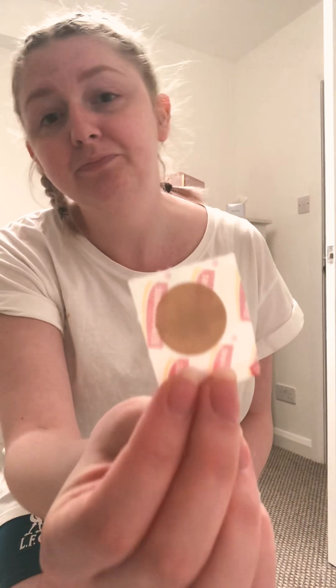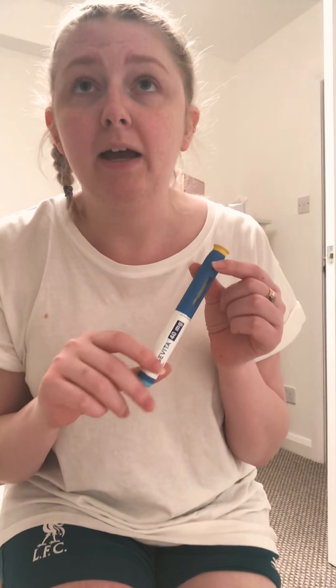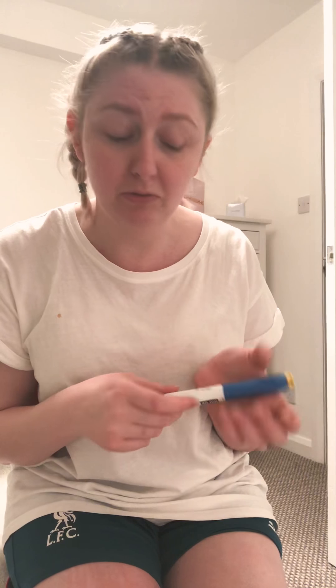I've got some tissue in case it bleeds — it's kind of 50/50 when it bleeds, and if it does it's just a little bit. I have these really cute little plasters that I use afterwards. This has been out of the fridge now for about half an hour. A lot of advice online — and my nurse said it as well — is to get it out of the fridge before you do the injection.